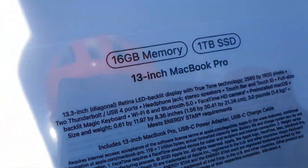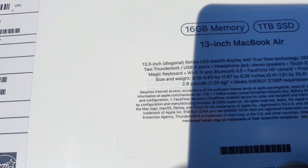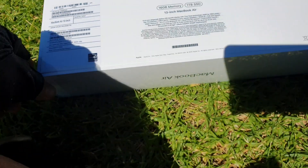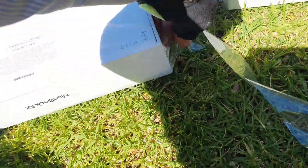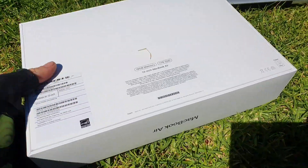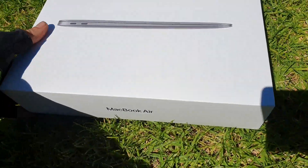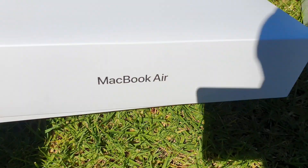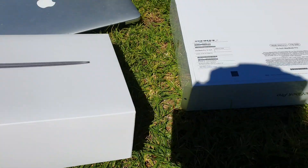So we've got the specs here — we've got a 13 inch, terabyte, 8-core, 16 gig of RAM. And over here we've got the Air as well — same specs, terabyte, 16 gig of RAM. Let's get these bad boys open. This is probably my first video on YouTube of the M1 — it's iconic. People have been waiting for it. We're just doing a quick video. I'll go home and do some graphics card testing as well, but this is just to get the unboxing going.